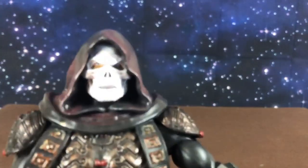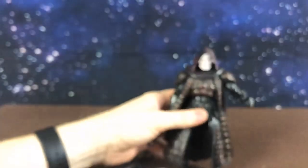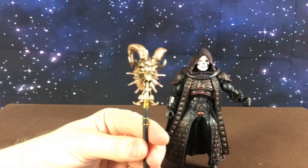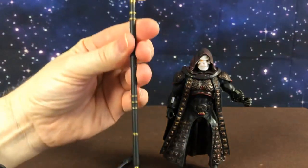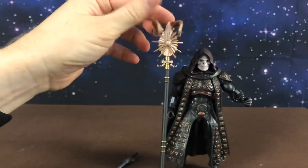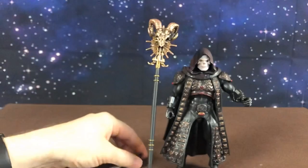Super happy with him — I think he looks great. His face is very cool. And this is what he comes with: he has his Havoc staff, just like the movie. Very cool, very detailed — some great paint apps on that. Mine's a little bent from being in the card, but I'm sure I can just bend that back into shape gently.